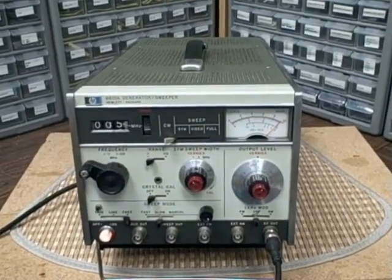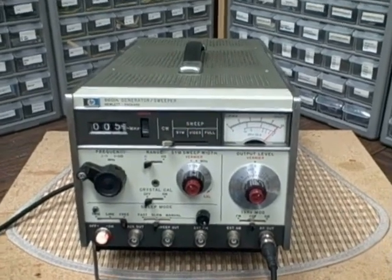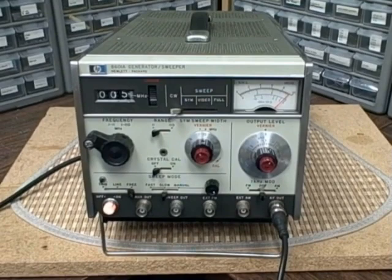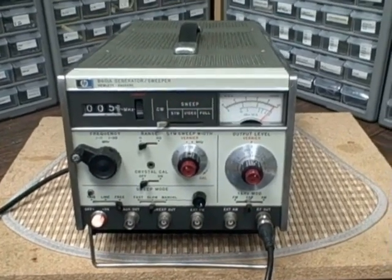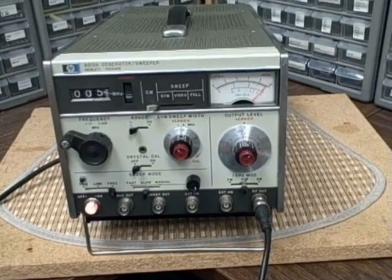Hi, it's Bruce and welcome again to my Rocky Mountain lab here in Blackhawk, Colorado. Today we're looking at an HP8601A — it's an RF signal generator sweeper for use on the AM radio and FM radio bands.